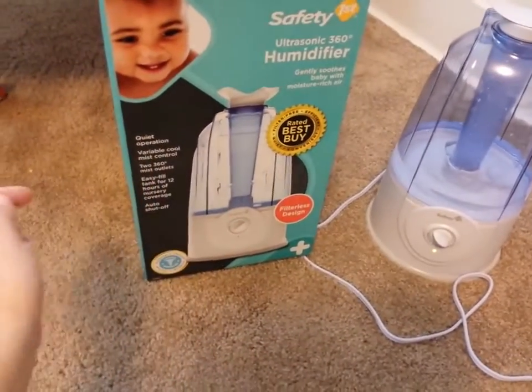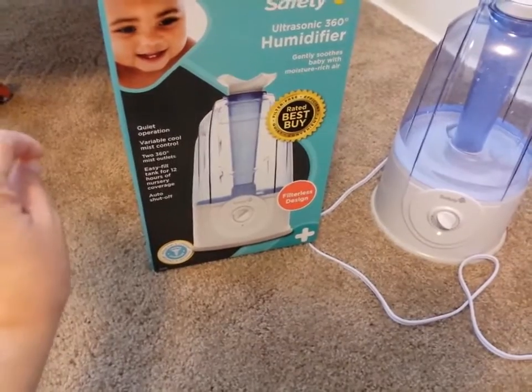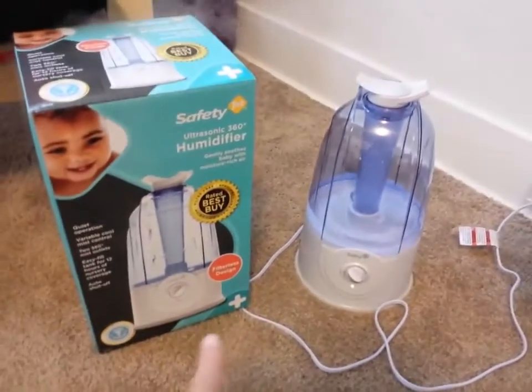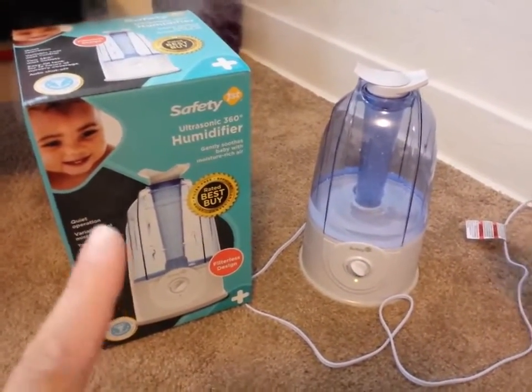And if you can see here on the box, it says quiet operation, variable cold mist control, two 360 mist outlets, easy fill tank for 12 hours of nursery coverage, auto shut-off, and no filter — which I love, that you don't have to buy filters.